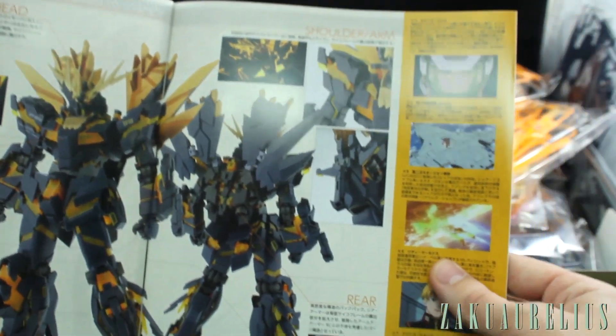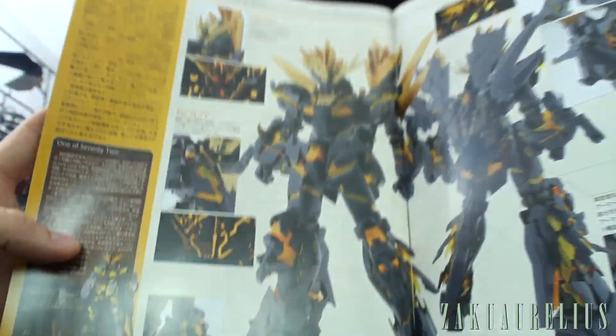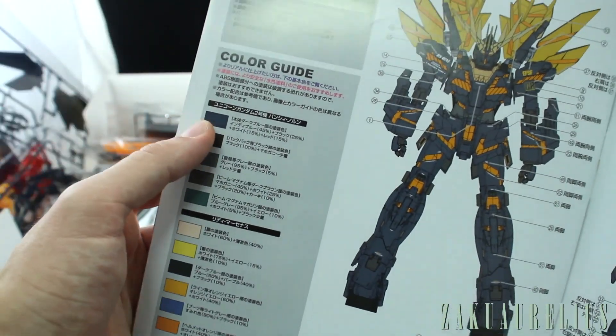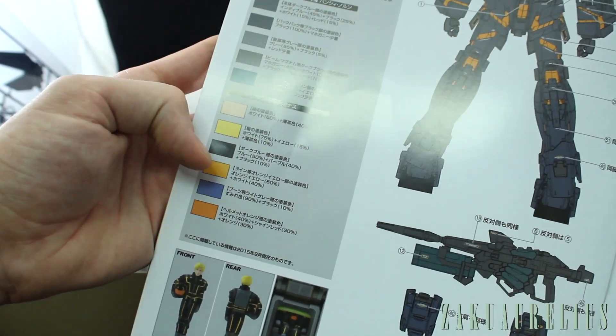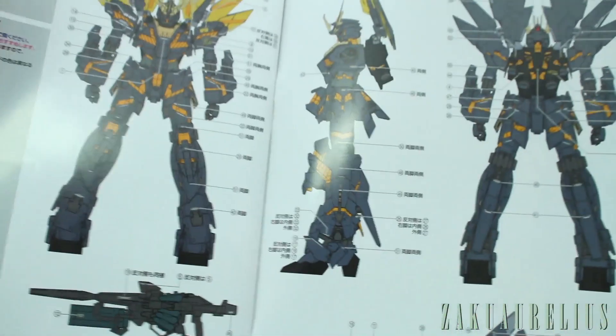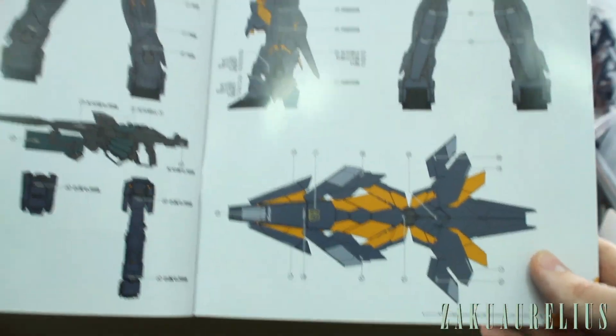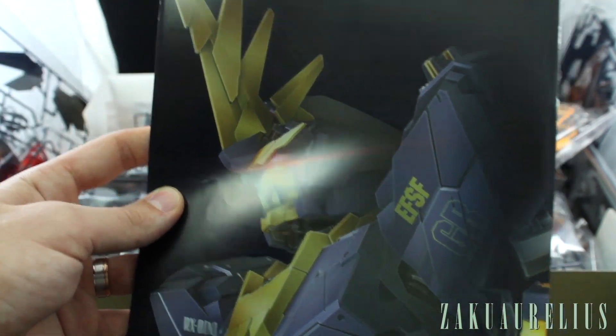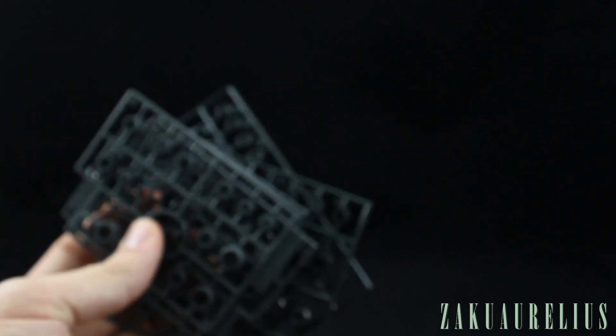In the back we have some nice big photos and images from the anime. There's a sad picture of Marida Cruz, who is the pilot of the Banshee but not the Banshee Norn. Here's some more stuff about the Banshee, and then our marking guide and color guide, including the color guide for the kit and a color guide for the pilot figure. We've got the Riddhe figure there, and then the sticker guide. On the back, another nice big shot of the Unicorn mode.